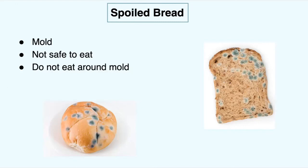For spoiled bread: you do not want to eat bread that has mold. The mold is a bluish-greenish-white color — as you can see here, this is not safe to eat. It's really not safe to eat around the mold either. Don't cut off the mold and eat the rest of the bread, because it could still be moldy where you can't see it. If it has mold on it, just throw it away or put it in your compost bin.